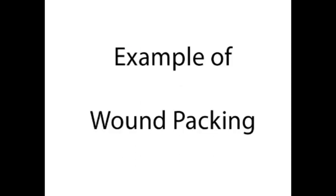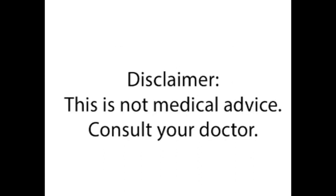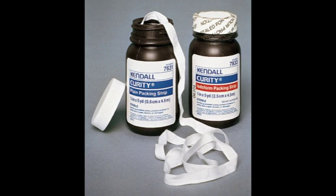In this video I will show an example of packing a wound. I am a head and neck surgeon and facial plastic and reconstructive surgeon, but I am NOT your head and neck surgeon and facial plastic and reconstructive surgeon unless I have recently seen you formally in the office. Supplies used in this video include packing gauze and cotton tip applicators.